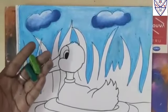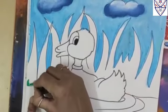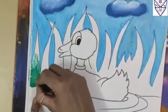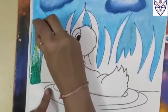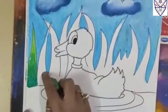Now for the grass, we have to take the light green and dark green, and here we have to make the shading. Very first from the down part, we have to start the dark green, and after one light layer we have to do. And from the upper side, we have to start the light green in this manner up to dark green. So in this manner, we have to fill the grass in the color.